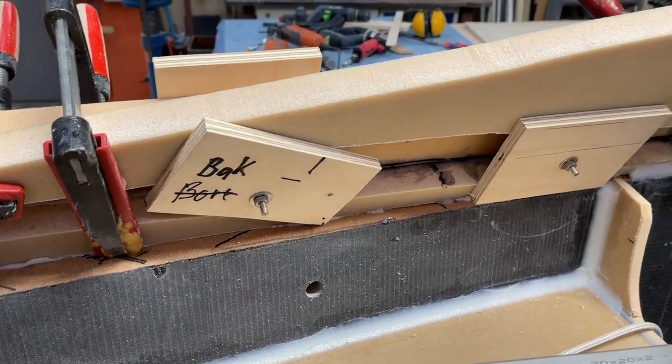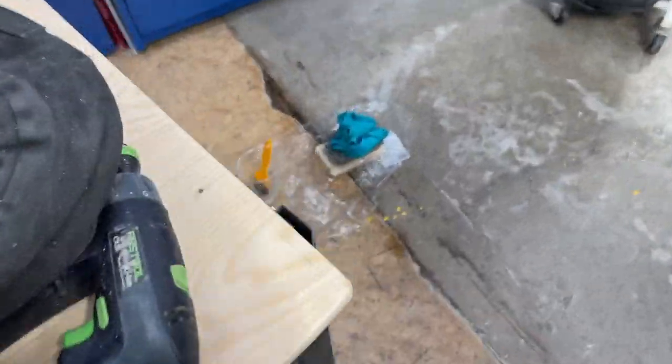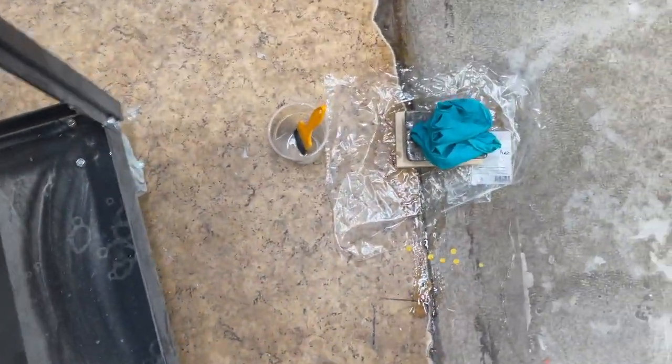Add the screws to keep it together and I even did the floor a bit, repairing the floor. Here we go.